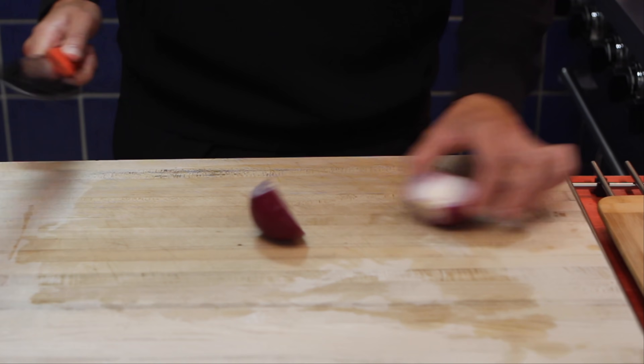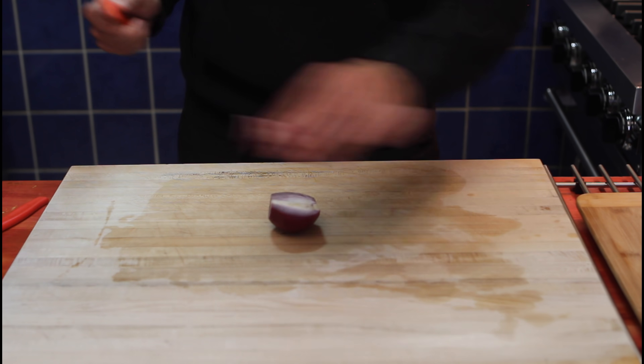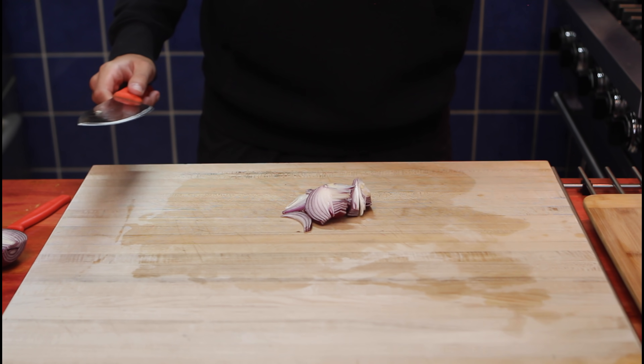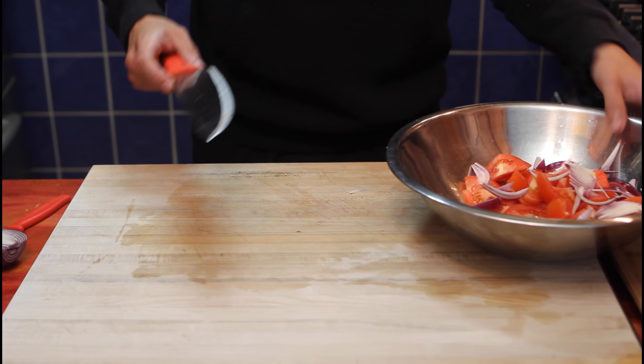Now, onion. Cut in two. If you want to use an entire onion, up to you — I'm only using half. And we're gonna cut from the inside this time. There we go. Bring our bowl back, put it in the bowl, and reserve.